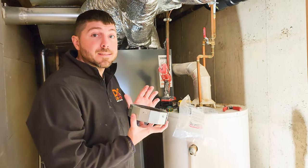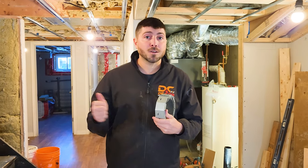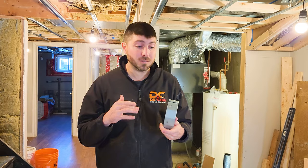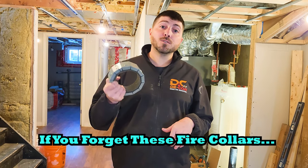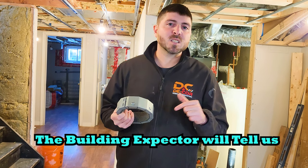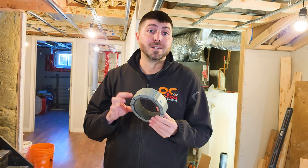The planning process is half the battle. These fire collars don't quite seem like a big deal — this one comes from Hilti, and Hilti makes a great product no matter what they build. We require two for this house in those locations. If we fail to include these, the building inspector would come in and tell us that we failed our fire separation inspection.